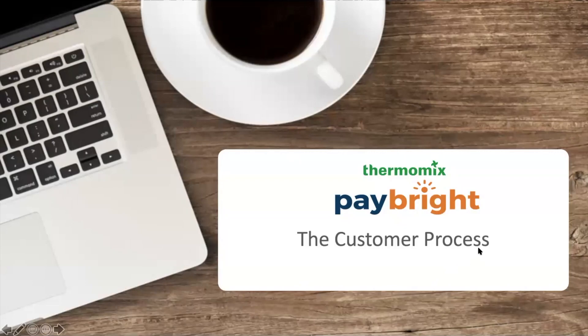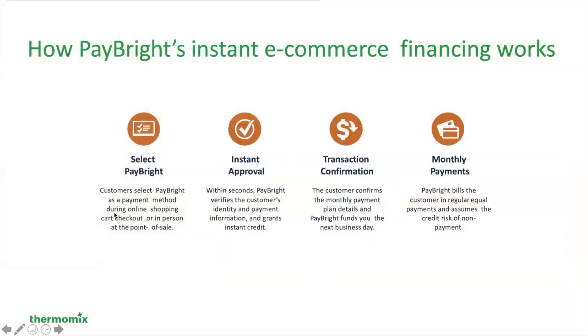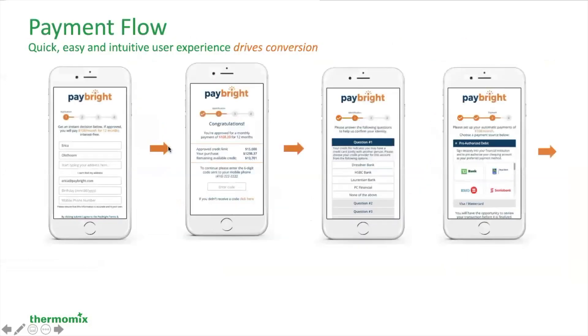This is the customer process that you'll be going through very briefly. You're going to select Paybrite once you're into our eShop. You will be given instant approval by answering a few questions. You will have your transaction confirmed and you will receive your monthly payments. So let's take a closer look.